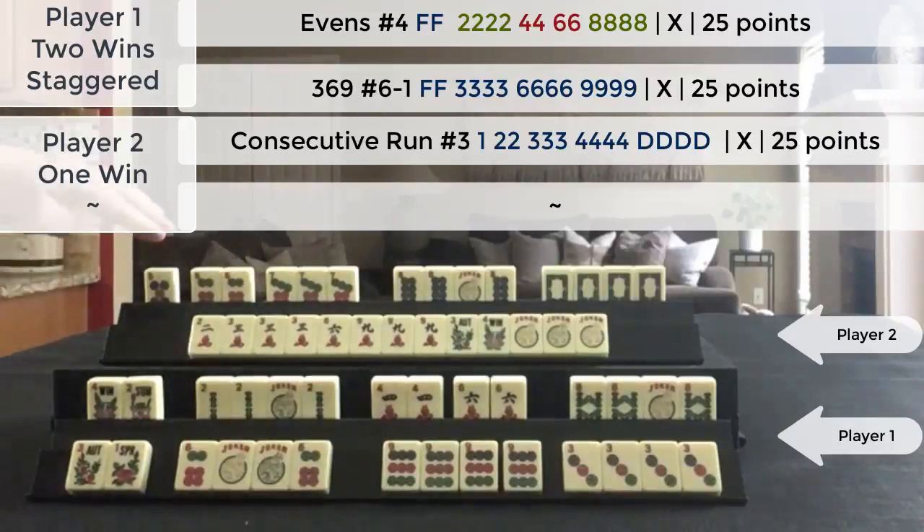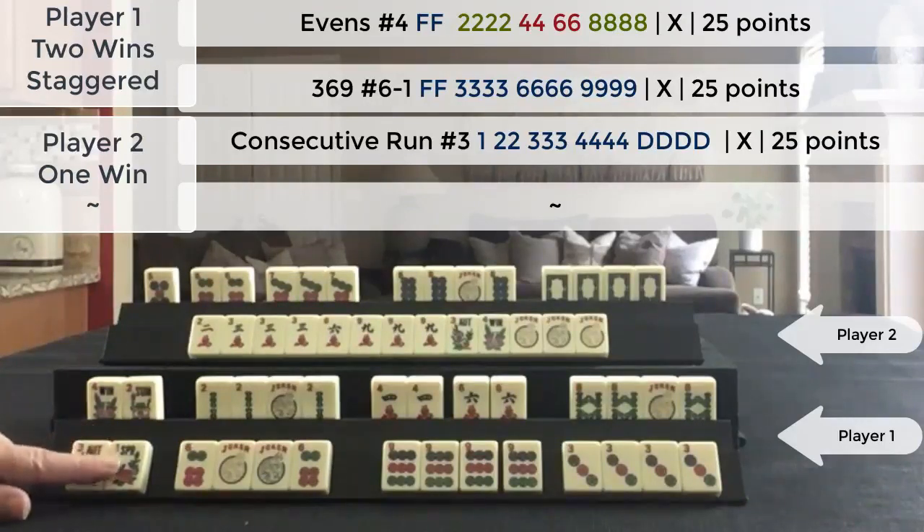So this player has a 25-point hand. This hand is incomplete so they don't get value there. This hand is a 25-point hand, and this hand — because it's the second winning hand — was double value. So even though this is a 25-point hand, it's a 50-point hand because I won both. So this is 50 points and 25 points for 75 points.